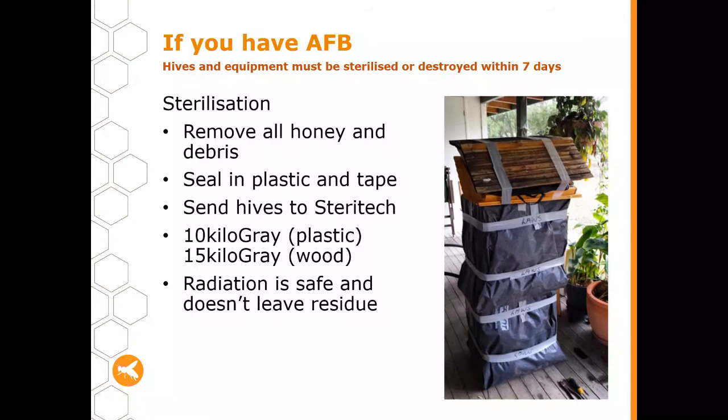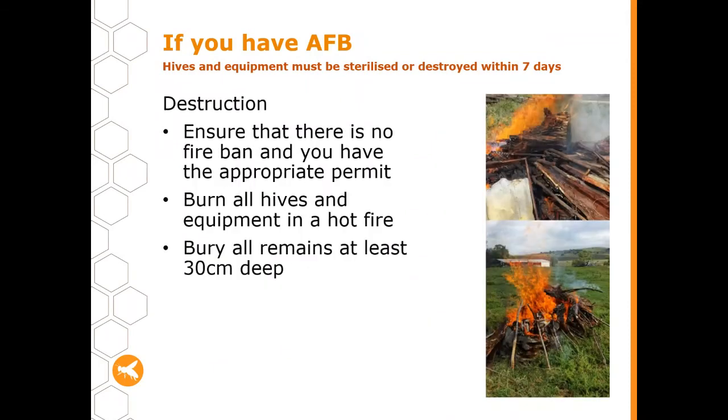Radiation is safe and doesn't leave any residue — it's a really good way to go, and you'll come back with a clean hive. You can also include your suit and hive tool in the hive to get them irradiated. For destruction, first check fire bans and get any required permits, then dig a hole about 30 centimetres deep and burn all your hives and equipment in a very hot fire. Once burned through, cover and bury all the remains just in case there's anything left that bees might access.